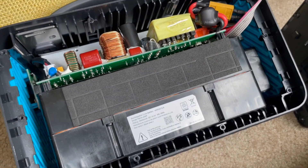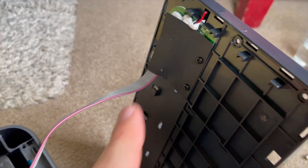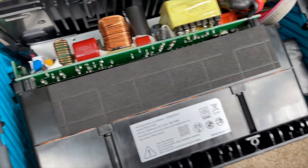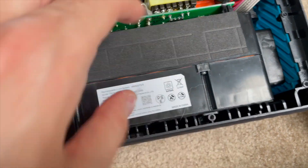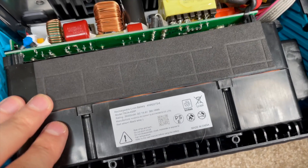Quick reminder to anybody putting this back together: I had reattached the cable and was ready to put the back on, but there are still four screws that need to be put back to hold the battery in. There are an additional four screws at the bottom, and you really want this battery fully secured.